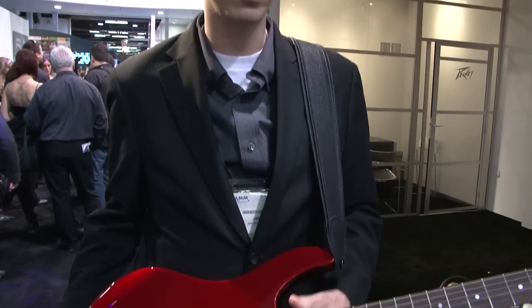This is a guitar that self-tunes and self-intonates at the push of a button. It's a fantastic new technology. It's completely digital — there are no moving parts, no gears or motors here.